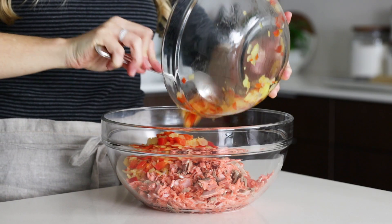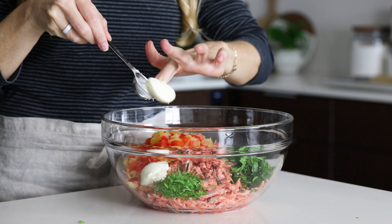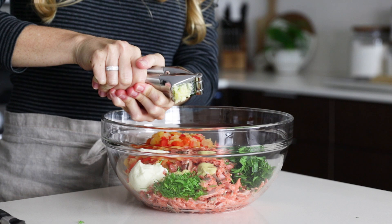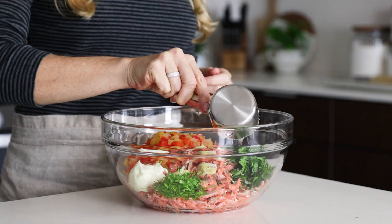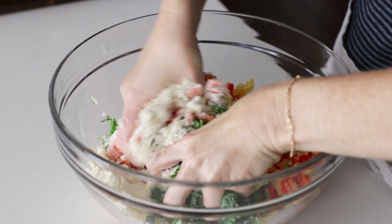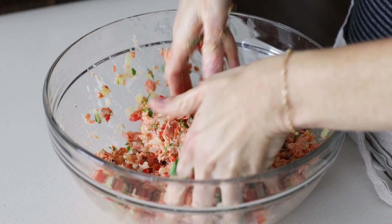So to our cooled salmon and sauteed veggies, we'll add the dill, parsley, two tablespoons of mayonnaise, one tablespoon of Dijon mustard, one garlic clove, a half a cup of almond flour, and two eggs. Use your hands to really dig in and mix everything together, then form the salmon mixture into small patties.